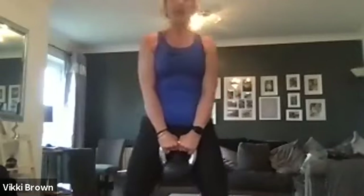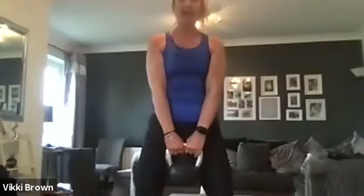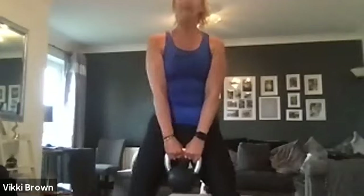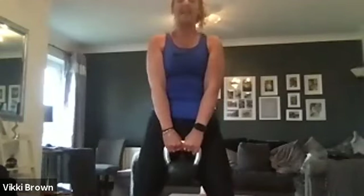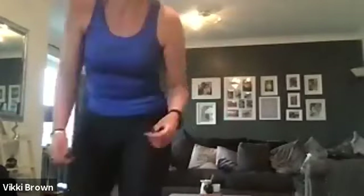Okay, you're going to hold your kettlebell, legs hip-width apart, and you're going to come down — squat — come back up, and as you come back up really squeeze the bum. Down again and up, squeeze that bum. We're going to go for 45 seconds. Breathe out as you go down, breathe in as you come back up — squeeze the bum every time you come up. Three, two, one — rest there. Brilliant.